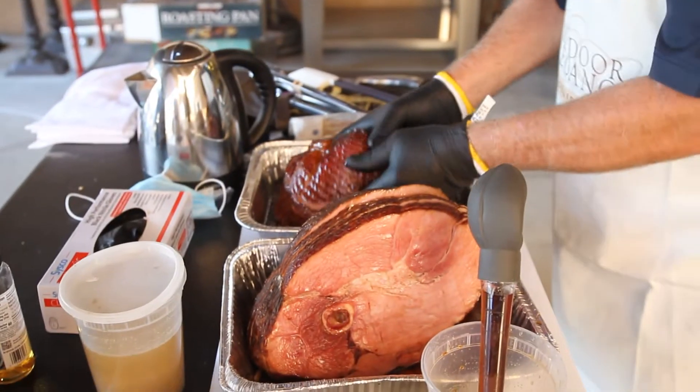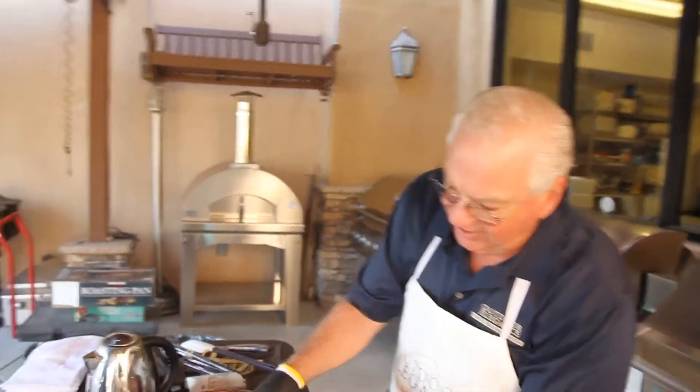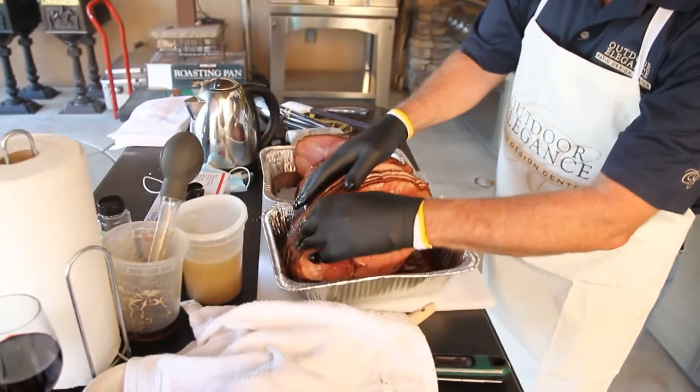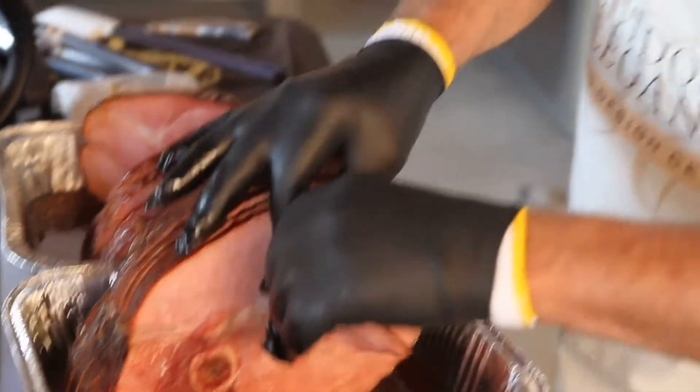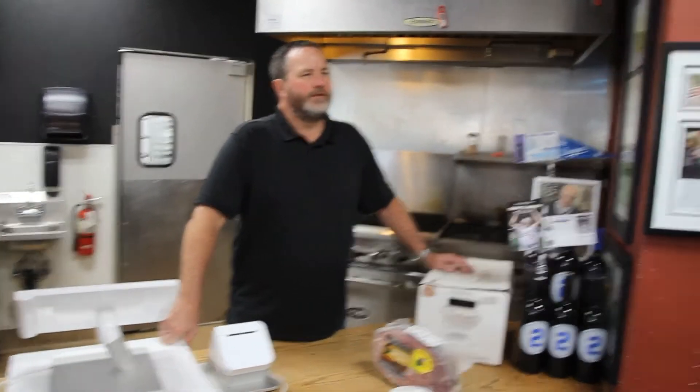There's our ham — look at that nice spiral ham. You could just peel this off and take a little piece. Let's try a taste. Sounds delicious — oh my god, what time's dinner? Yeah, we're eating today. So again, Corner Butcher Shop — Thanksgiving, Christmas, it's all coming. Put your orders in early.